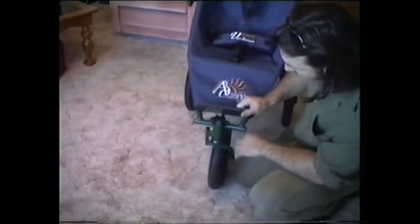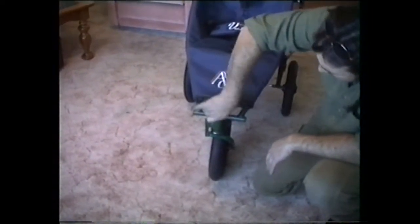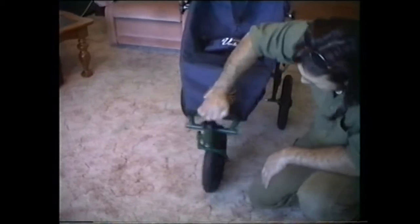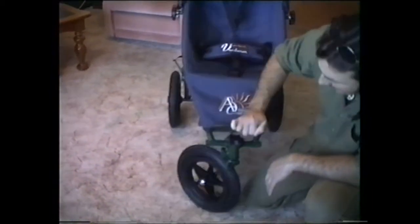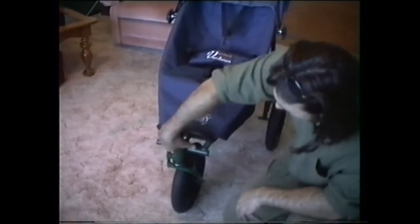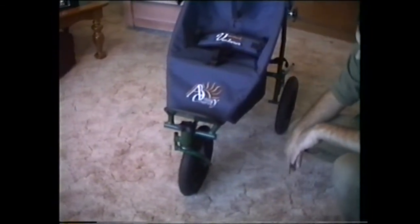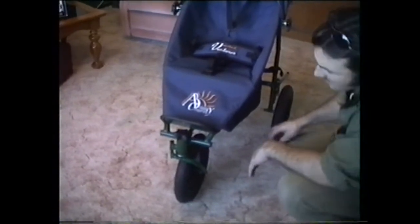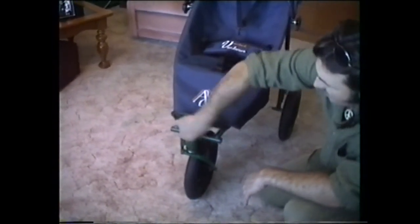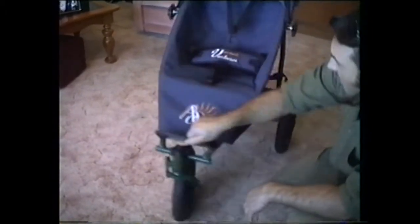Here we have the buggy in the fixed wheel position. All you have to do is loosen that off and then it's a swivel wheel — and it's as simple as that. When you want to put it back, all the mother has to do is tighten that up and it's back to the fixed wheel again. So in country areas they'll have it in the fixed wheel position, and when going around shopping centres, all they do is loosen it off. It's not a lot they have to do.